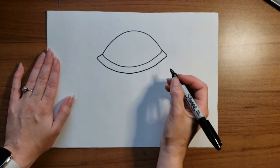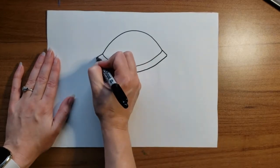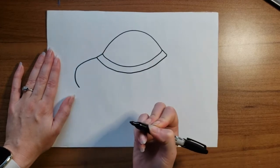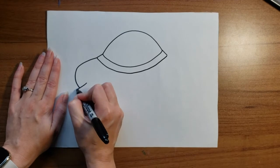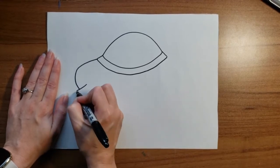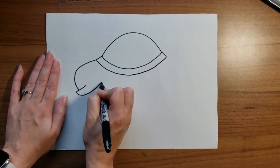Now I'm going to add his head, and his head is going to come out of the front of his shell, curve down, and then I'm going to add his mouth. Here's his bottom lip — I want it to come out a little bit. He has an underbite, and then it's going to go back to his shell.